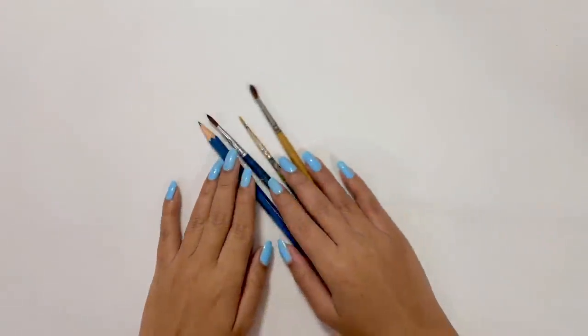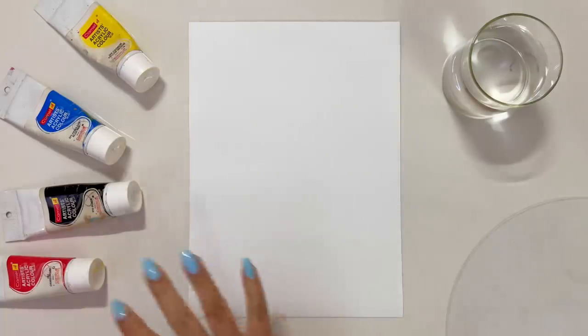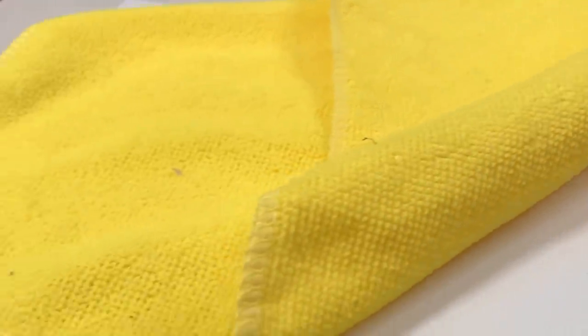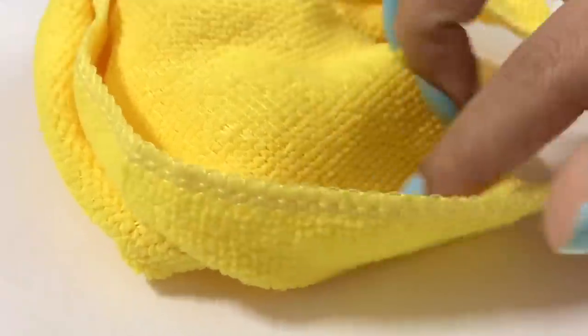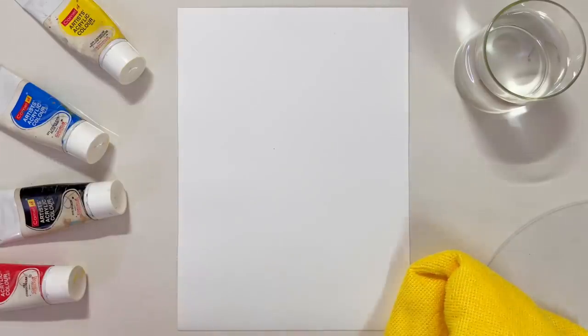Without wasting any moment, let's start the video! The first step would be to keep aside our brushes and pencils and then we can quickly start with our painting. Here I'm using acrylic paints, and a very important tool which is my rough cloth. Just look at the color and the texture — it's so cute!